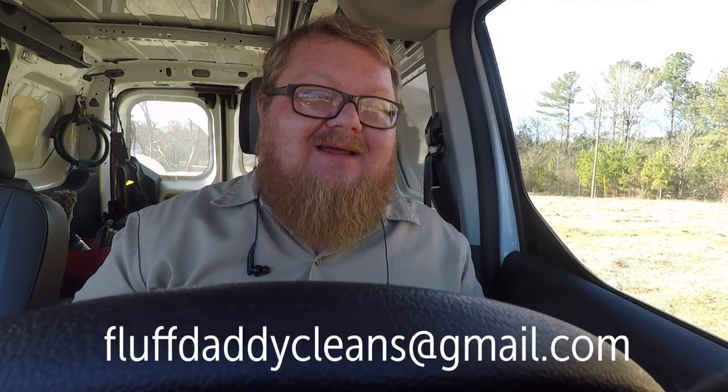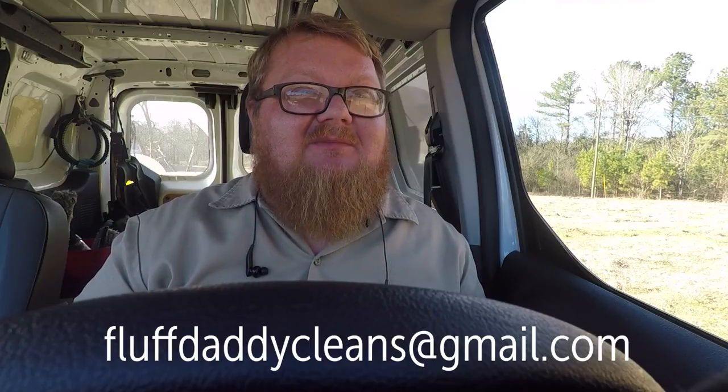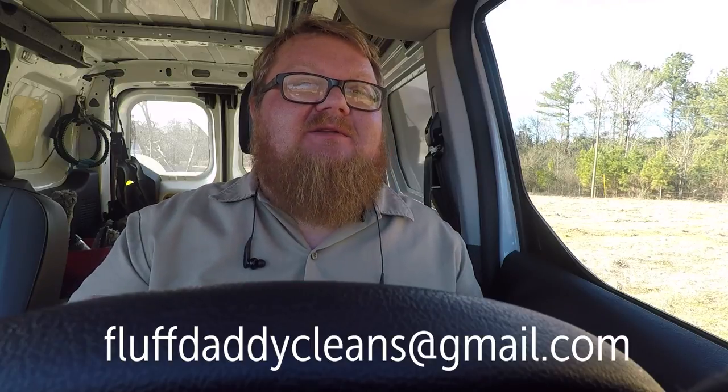If you have any questions and you need to talk with me or would like to talk with me, send me an email: fluffdaddycleans@gmail.com — Fluff Daddy, D-A-D-D-Y, cleans at gmail.com. Also if you have any other questions about anything related to tools and soaps and all that good stuff, make sure you talk to Josh, Alex, and John at Window Cleaner Resource. These guys have a wealth of knowledge and can help you with just about anything.